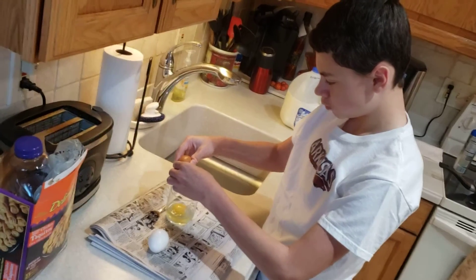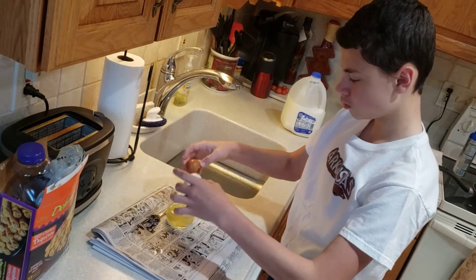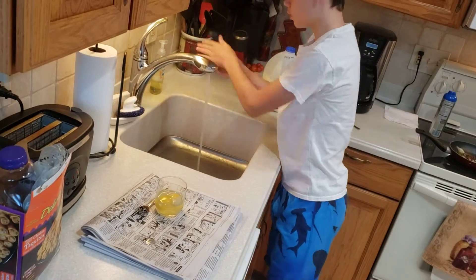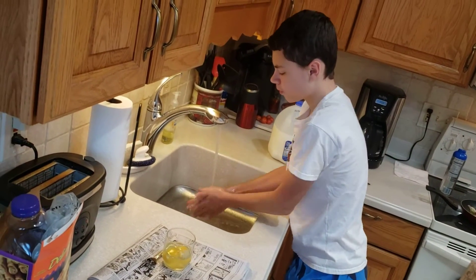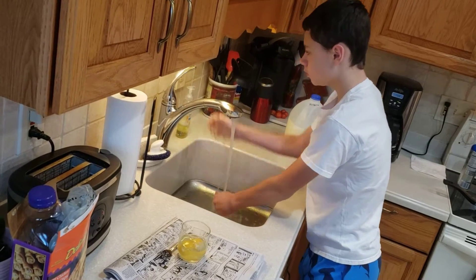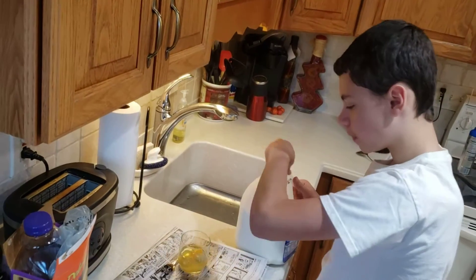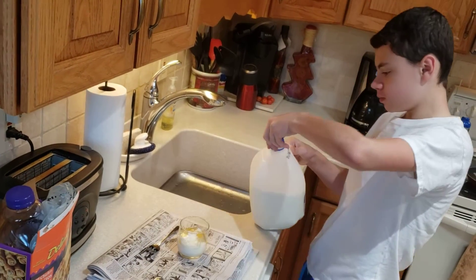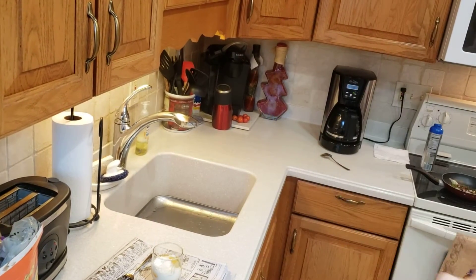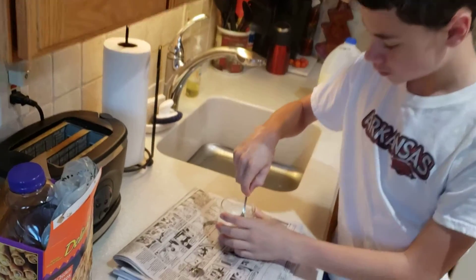Today we're doing a two egg omelet and JJ's putting eggs inside of a cup. The reason we're doing this is it becomes a little bit easier to scramble when you do it this way. We also usually break the eggs on top of a newspaper or something like that because it's a little bit easier to clean up — you don't make a big mess. Something we also like to do is add a little bit of milk. Adding a little bit of milk just helps your eggs be a little bit fluffier and helps them not to be so dry. Now JJ's going to scramble those up.